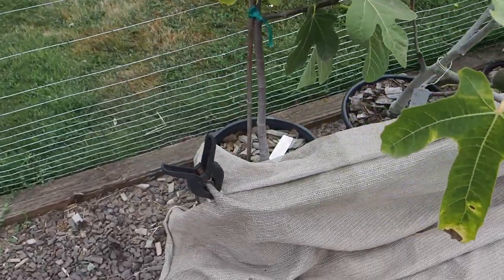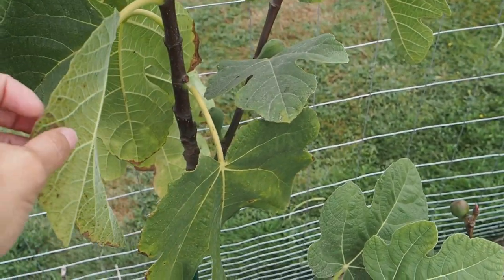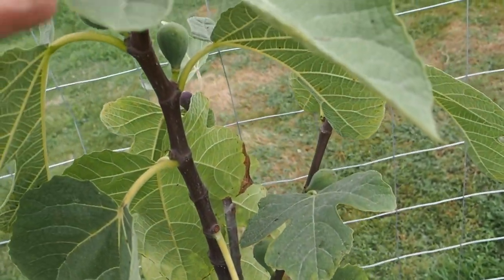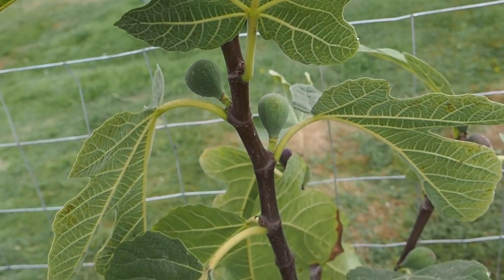This first one here is the Tacoma Violet. We didn't get any Brebas off of this one, but we've got quite a few fruits here, and hopefully we'll get a few of those to ripen up.